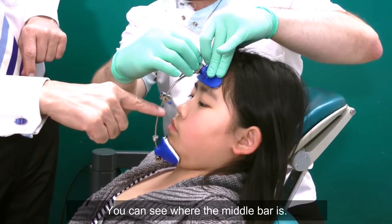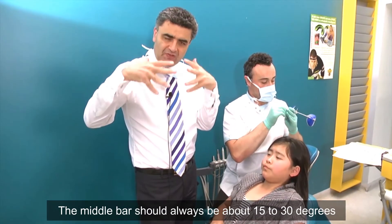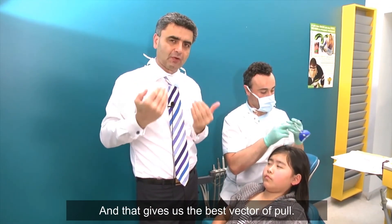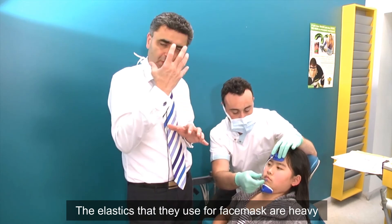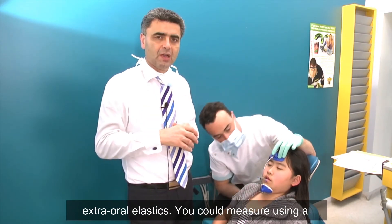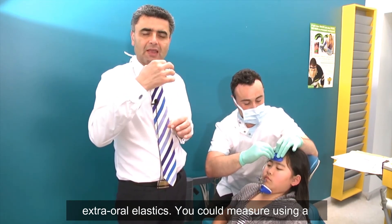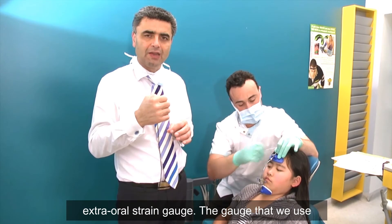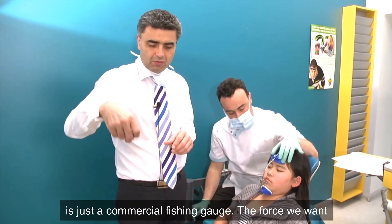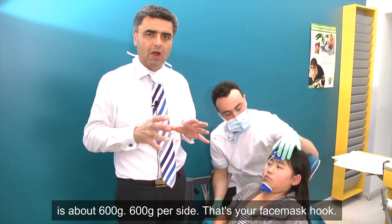You can see where the middle bar is. The middle bar should always be about 15 to 30 degrees downward and forward of the occlusal plane — that gives us the best vector of pull. The elastics used for face masks are heavy extra-oral elastics. You can measure using an extra-oral strain gauge; the gauge we use is just a commercial fishing gauge. The force we want is about 600 grams per side.